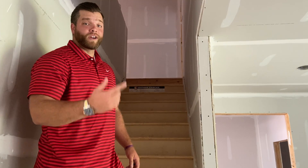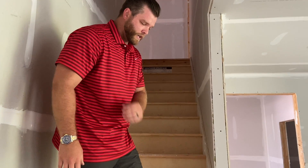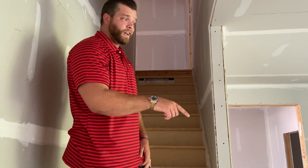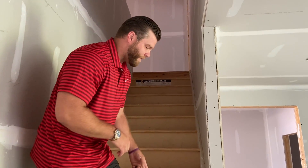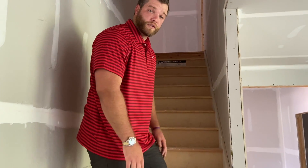We're heading upstairs, but as you can see, this staircase is going to be refinished and stained to match the hardwoods they have downstairs, which are not yet installed. If it wasn't going to be stained, we'd have more of a plywood look here — I just wanted to show you the difference between the two.